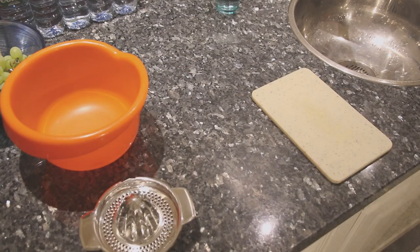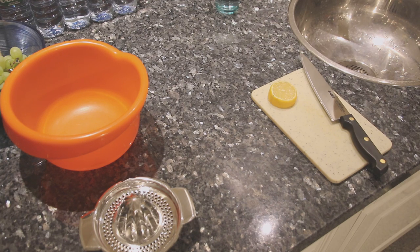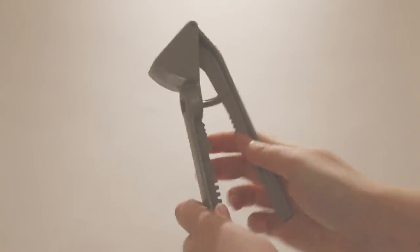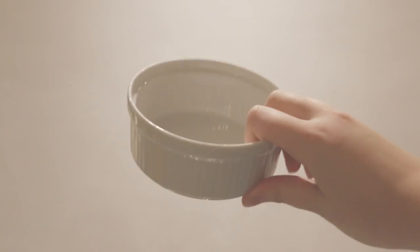You'll need a bowl for mixing, one of those lemon squeezy things, a cutting board, a sharp knife, a piece of lemon, avocado, tomato, onion, a clove of garlic, salt and pepper, and Tabasco sauce. Things that are also useful but I forgot to put in the frame: a fork for squishing the avocado, one of those things for garlic, and a bowl to put your guacamole in.